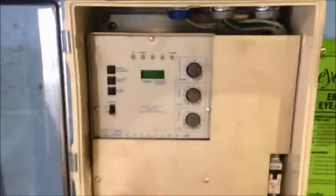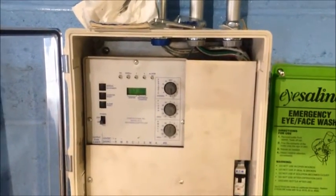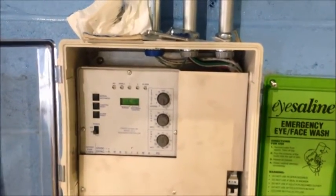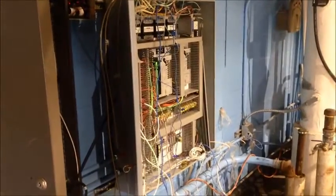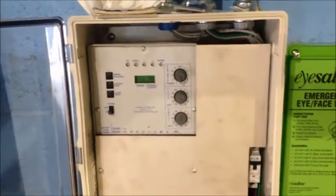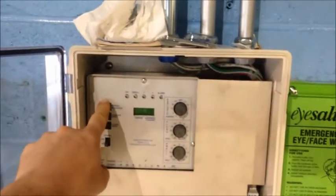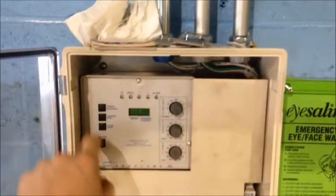We look at the controller. We'll want to match the flush duration to the piston stroke. In this installation, they have the periodic flush set at 4 hours for insurance. We can see some of their other programming to the side. This is where we will manually trigger a backwash so that we can check our piston stroke and pressures.